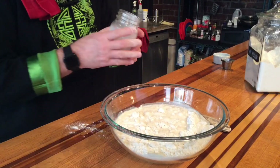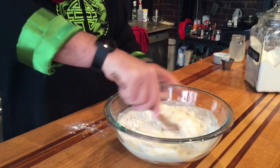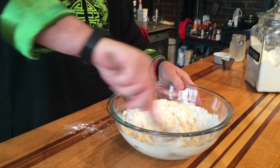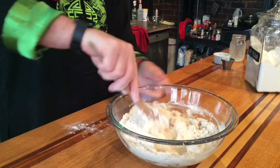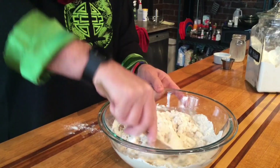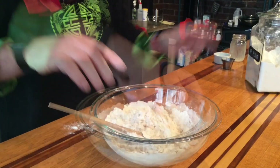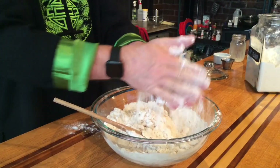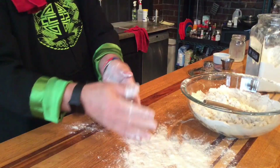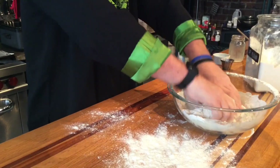We're going to go ahead and add our milk, and then I'm going to stir this in until we make a nice dough ball. This is very similar to how I would do my buttermilk biscuits in a lot of ways. If you've ever seen me do that recipe, this will look familiar to you. I'm going to flour up my hands, flour up our board, pull all this dough together, and then we're going to turn it out.